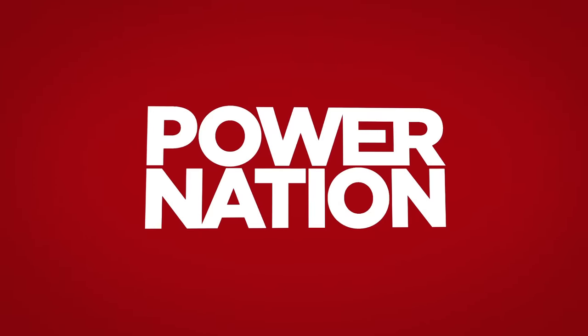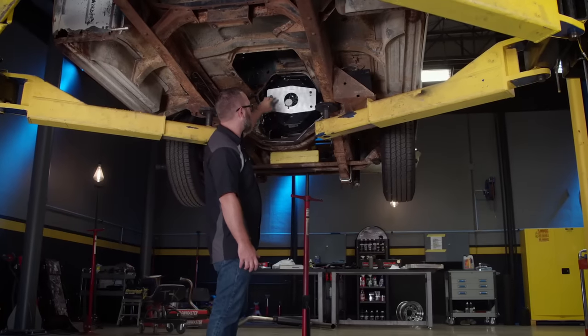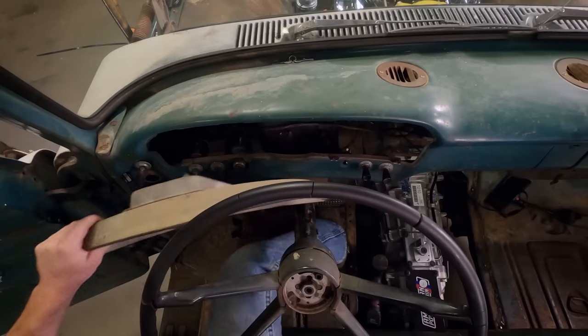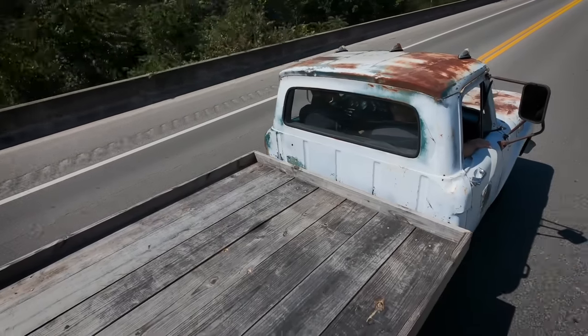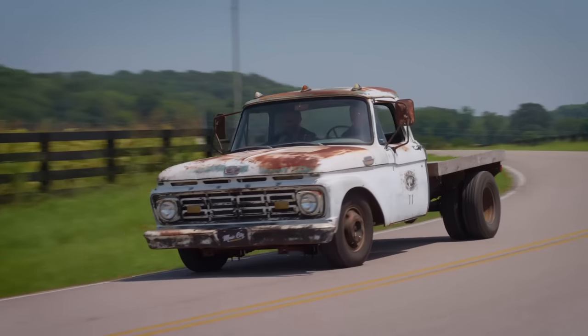You're watching Power Nation. Today on Music City Trucks, we're shifting gears in our F-350 flatbed with three different transmission options. Then we get technical and show you how to measure for a new hydraulic clutch assembly. Finally, we wrap up this project with new gauges and take our hot 64 F-350 flatbed on the open road and put it to the test.